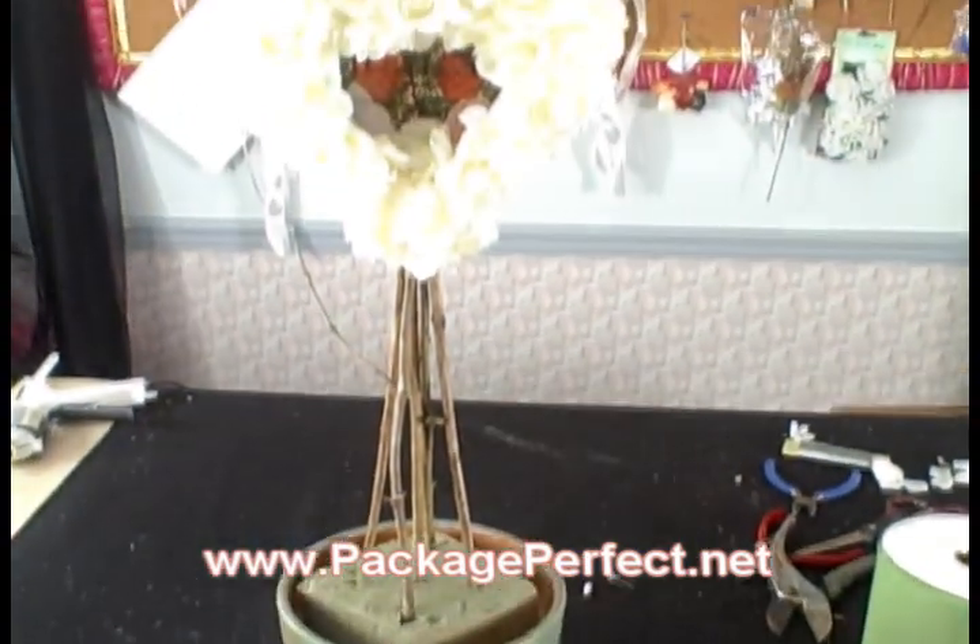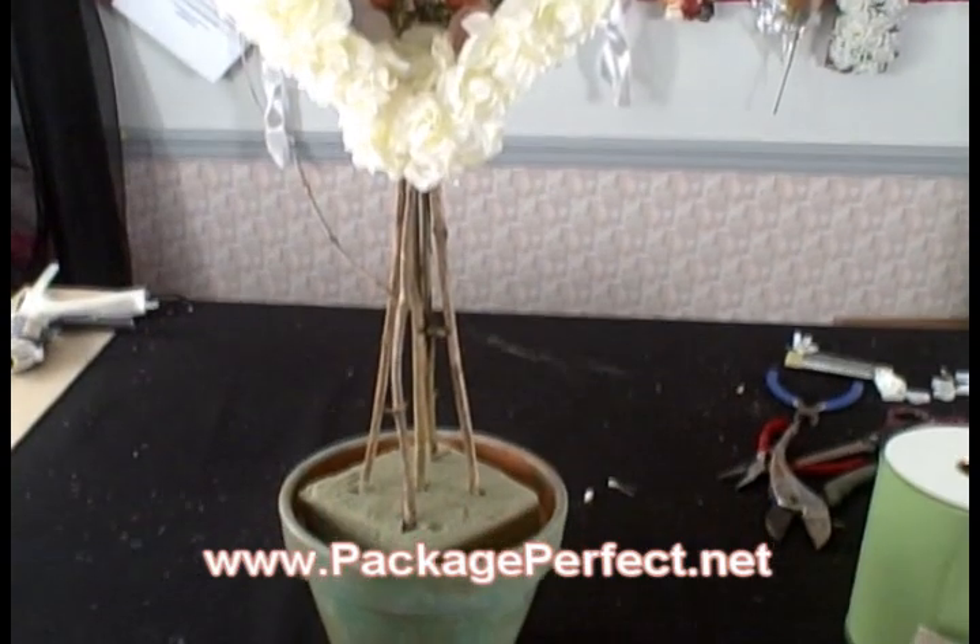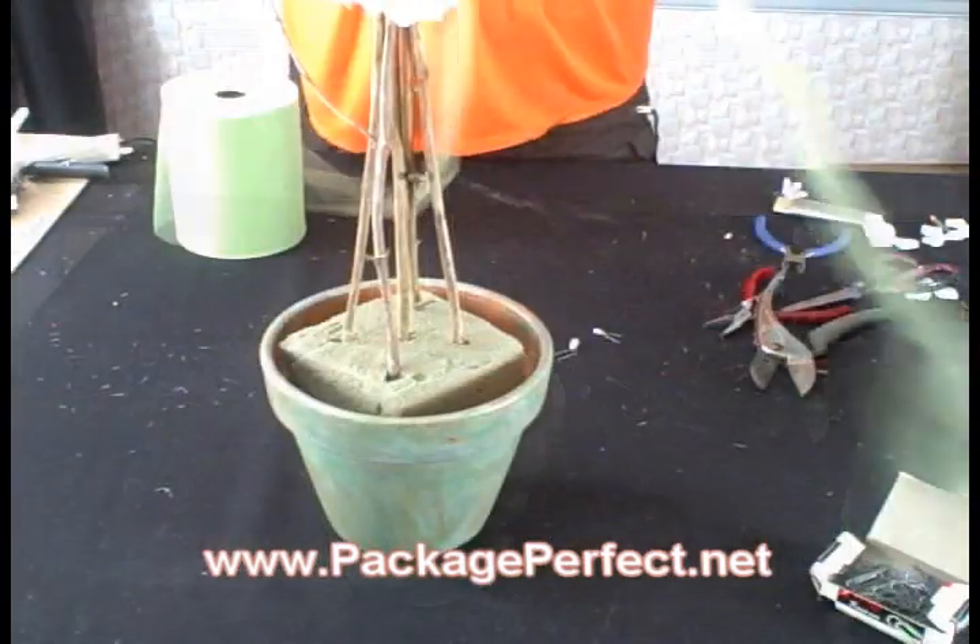I've now added my heart to the top of this twig base, and then we're going to go on to our final step to cover the foam on top of the pot.